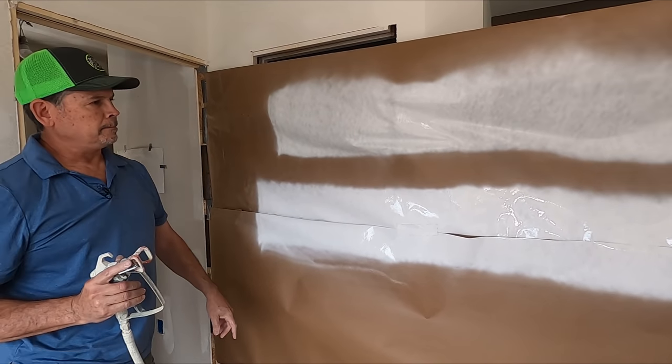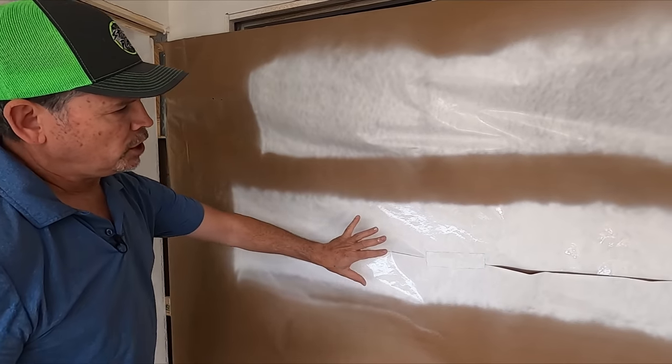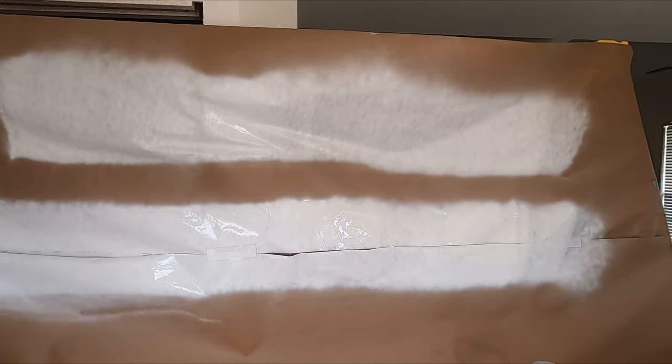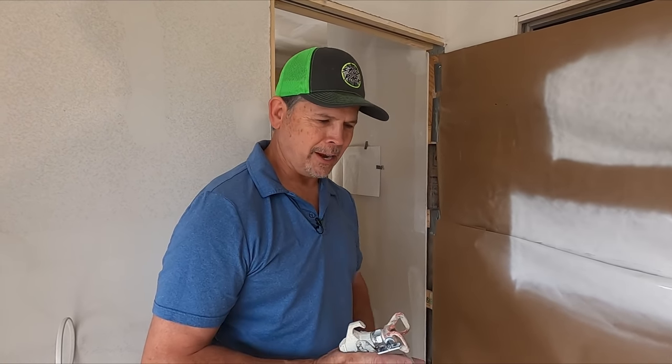Definite difference — huge difference in the amount of paint it's putting on the wall. Just look at the coverage here versus the coverage there. The filter made a huge difference. I think right now Jordan, let's change that tip, go one more pass, and see what it does. Let's do it — changing tips, couldn't be any easier.